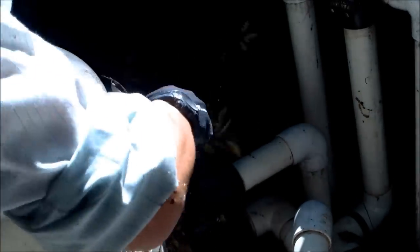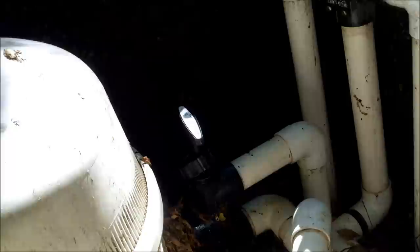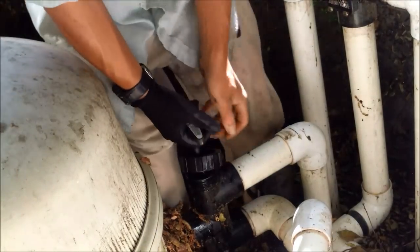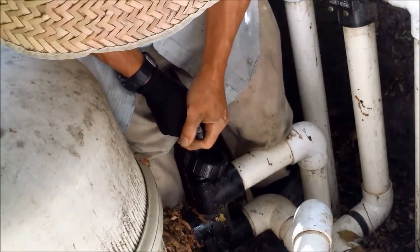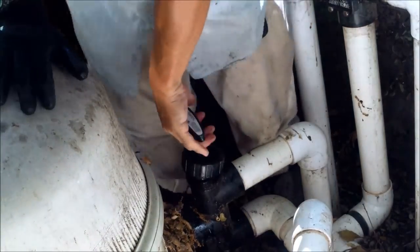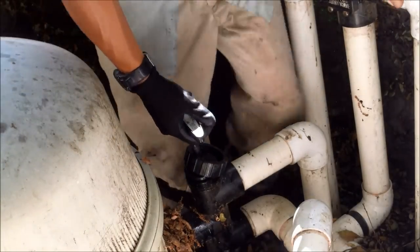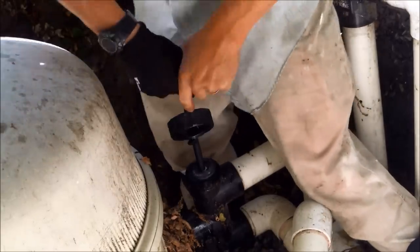This particular backwash valve is really stiff — it's not even going back down. I'm going to go ahead and replace the whole piston; it's about 12 years old. Just unscrew this nut here and pull up on the piston straight up — hopefully it comes out all in one piece. Sometimes it's in there really stiff and doesn't come out as one piece. Give it a little twist to work it out.